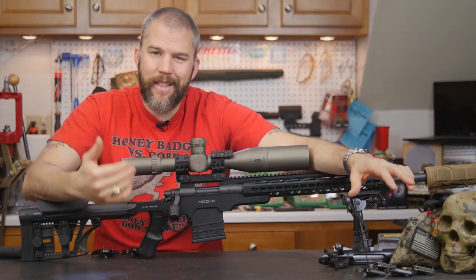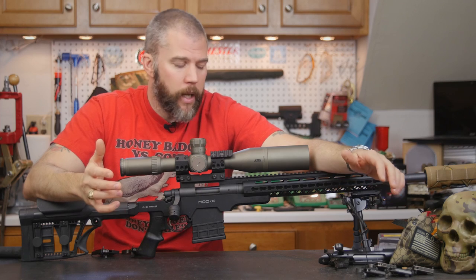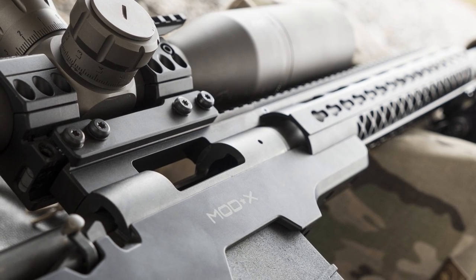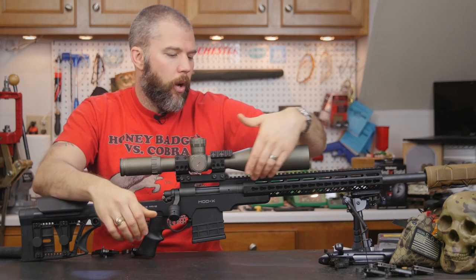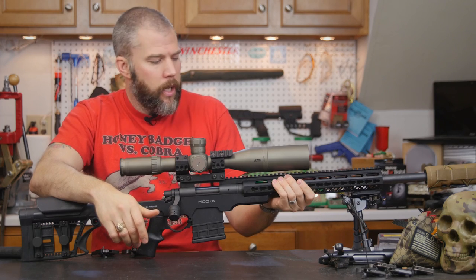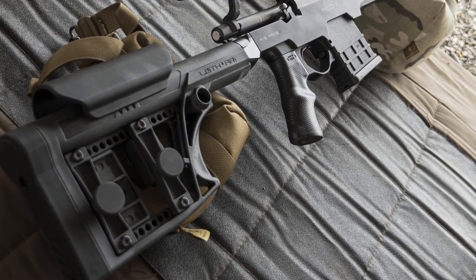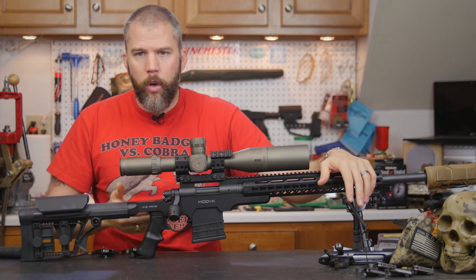One of the things that really excited me about the Mod X chassis is it comes in at an $800 price point, and for that price it offers a lot of advantages you only see on higher-priced chassis. It has a nice monolithic-style one-piece upper rail that gives you 20 MOA cant from back to front. You also get a tubular-style handguard with key mod interfaces at 3, 6, and 9 o'clock, plus an AR-style stock and AR pistol grip, giving you a lot of modularity.